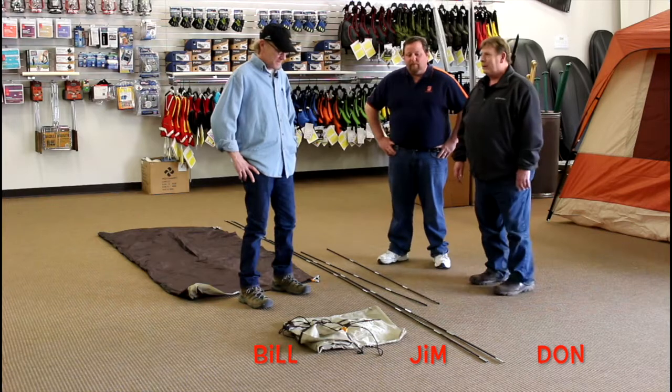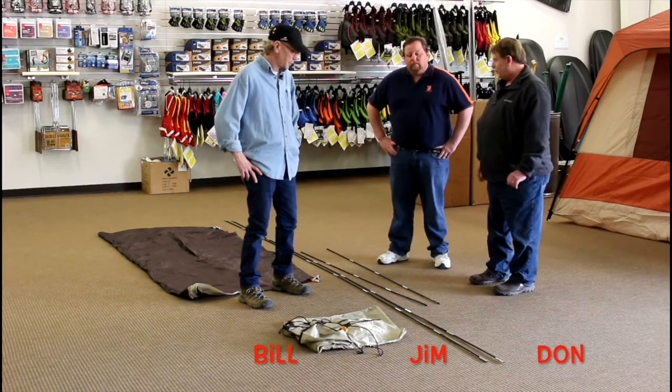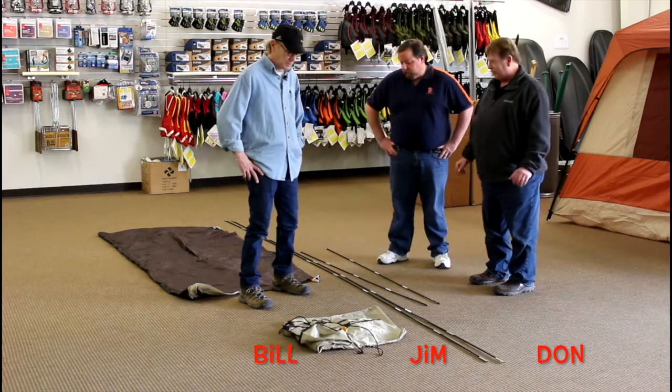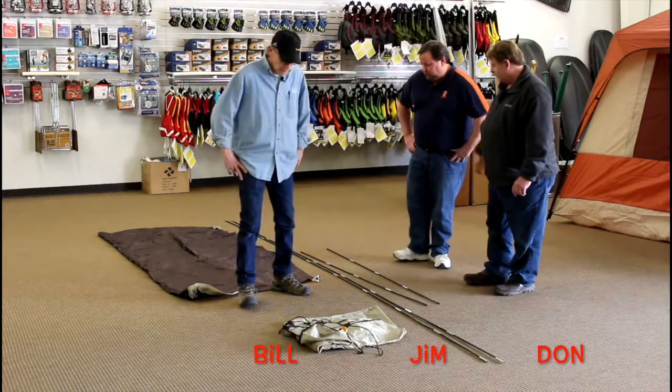Last week, we talked about the different types of tents you have to offer, a few of them anyway. And today, you're going to put us to work and show us how to actually put up a tent. So what do we have here that we're going to put up today?